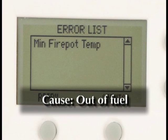Minimum firepot temp. The possible cause is the unit is most likely out of fuel. If not, the firepot may need cleaning.